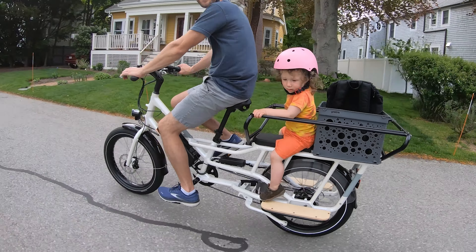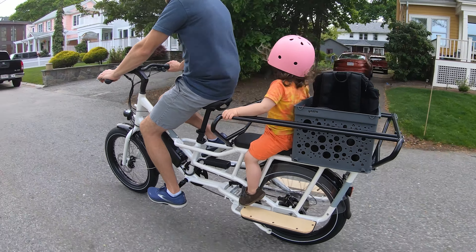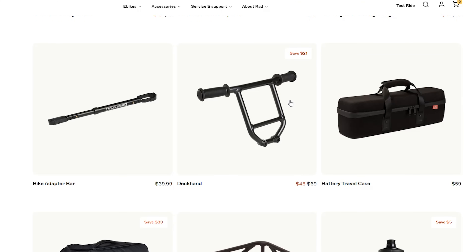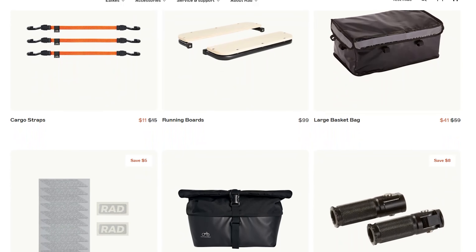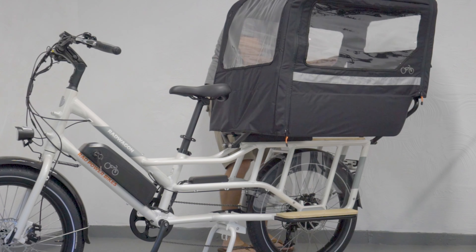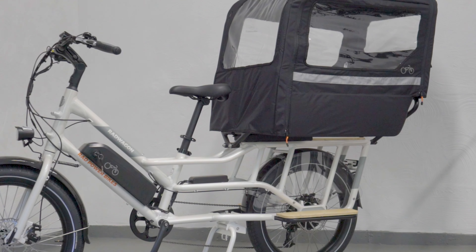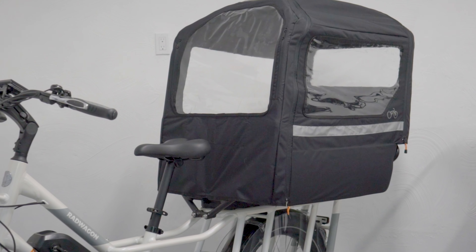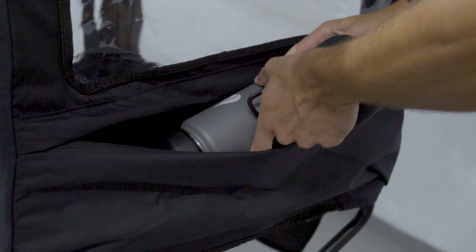We got ours with the running boards, caboose, and a deck pad. This allows you to have one passenger while still having space to fit a crate to load some gear. Rad Power also sells accessories like the deckhant, a bicycle-like grip for a kid in the rear, or cargo bags for hauling gear on the sides. We even got to test the Conestogo add-on, which attaches to the caboose and creates full protection from rain or wind for your passengers. It has front, back, and side windows for visibility in all directions. The inside has a small mesh pocket, while the outside has a large rear pocket for extra storage. You even have the ability to fold up the side doors to create more airflow.